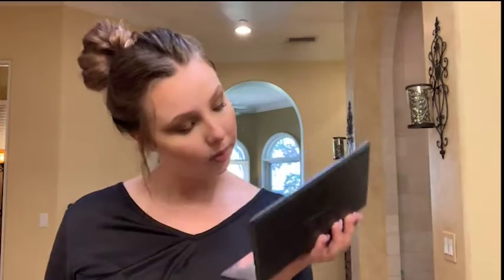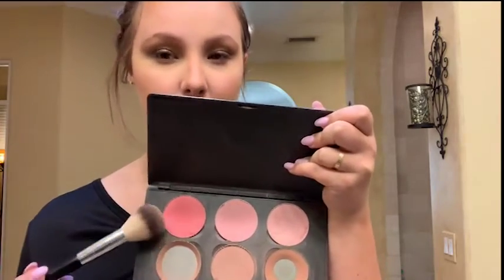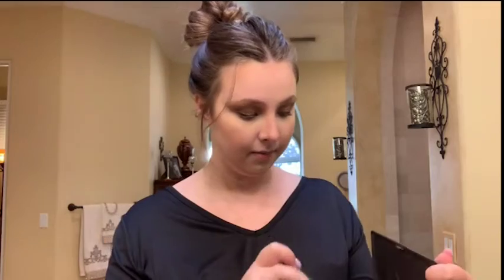Now I'm gonna take a custom palette I created at MAC for my dance competitions. For today, I'm going to mix two colors — one is too pink, but together they're just about right. I'm gonna smile and get the blush on the apples of my cheeks.